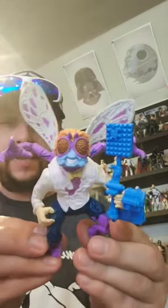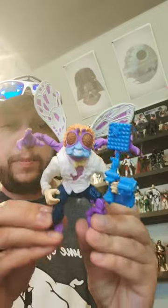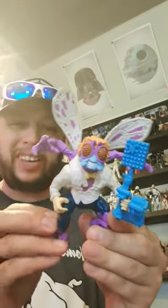Alright guys, last one for the day. I've got the TMNT Retro Baxter Stockman. There he is. Pretty good.